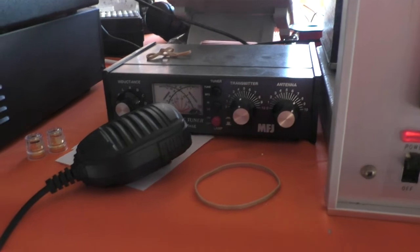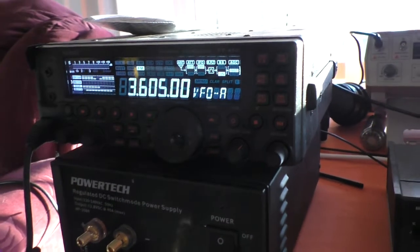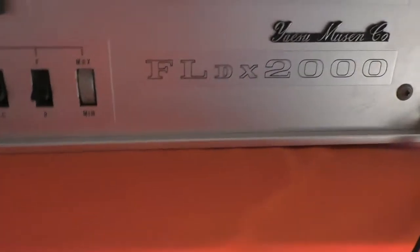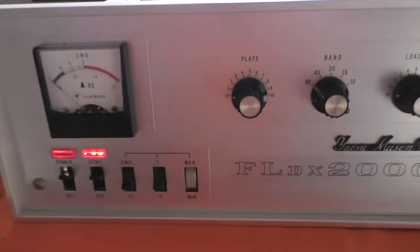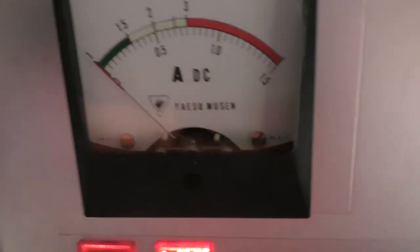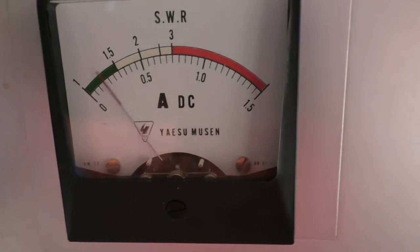There's the little 945E that matches the FT-450 to the FL-DX 2000. I've got the FT-450 selected to FM and 50 watts output, so I'm driving the amplifier with 50 watts. Look at the anode current meter — the plate current meter.